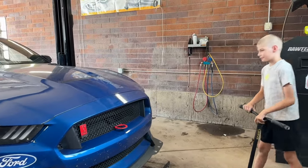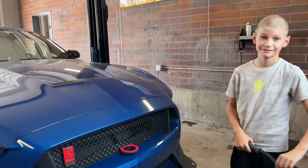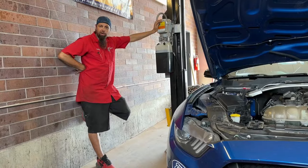What are we about to put in here? A Mantic Clutch. This thing's going to be fast or what? It sure is. Going up.